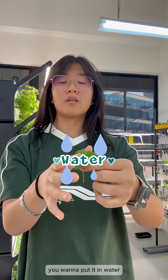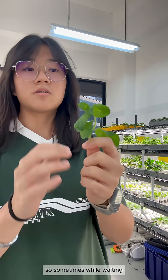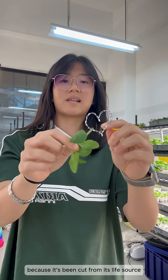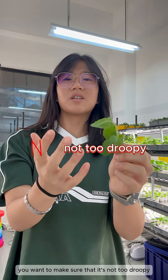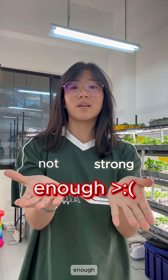After you get the cutting, you can put it in water or directly in the soil, and then wait about five to seven days for the roots to start growing. Sometimes while waiting, you'll see that the plant droops down because it's been cut from its life source. If it's too droopy, just throw it away — it means the plant is not strong enough.